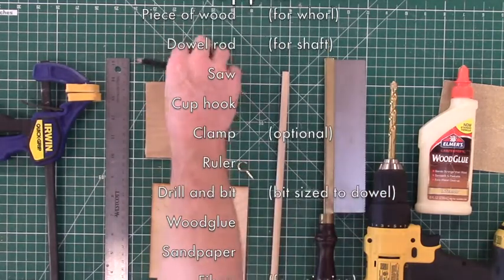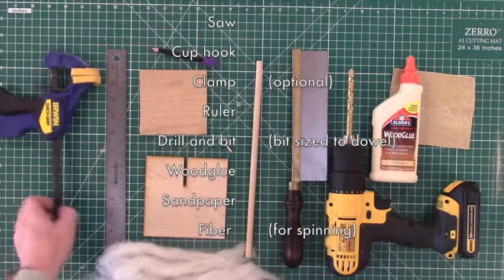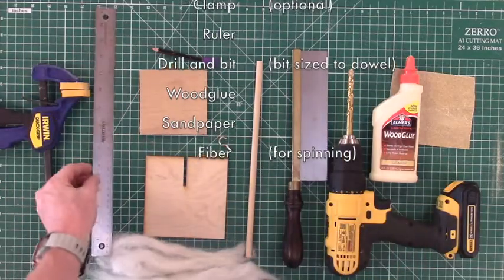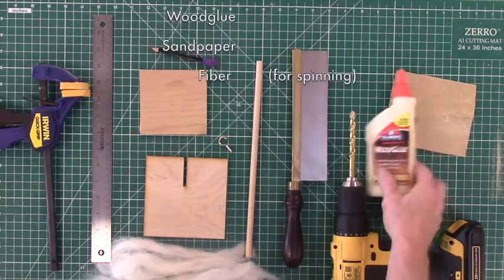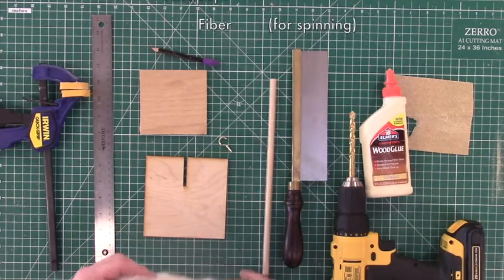It's a good idea to have a clamp or two around - you may not need it but better safe than sorry. You'll also need a ruler to help with some measurements, and a drill with a drill bit that matches the diameter of the dowel rod you're using. I'm using a 3/8 inch drill bit and dowel rod. You'll need some wood glue, a little bit of sandpaper, and some fiber to spin into yarn.